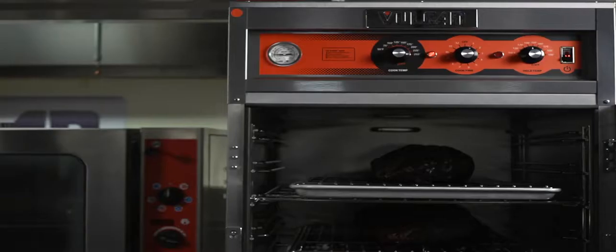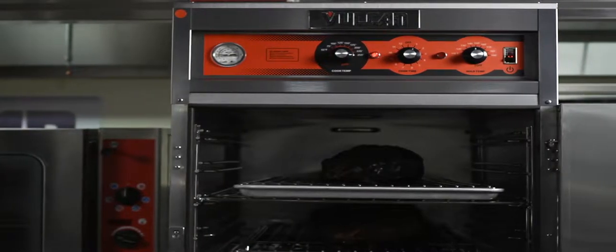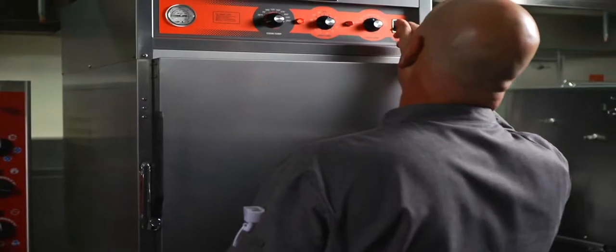You're saving money on electricity — it's a great piece of equipment. Like every Vulcan product, the Vulcan VRH cook and hold ovens are really built to take the abuse and use they get in a commercial application.